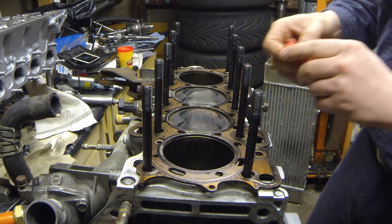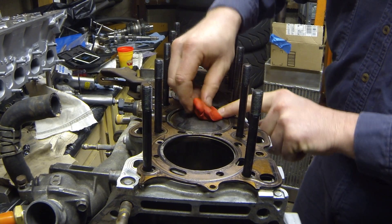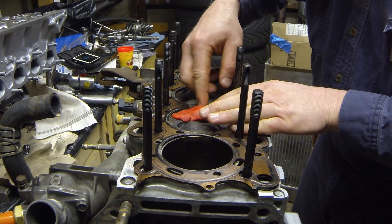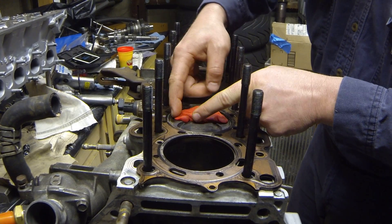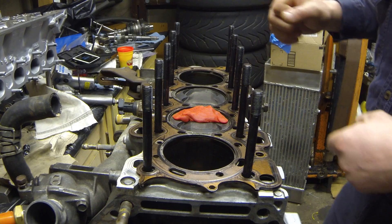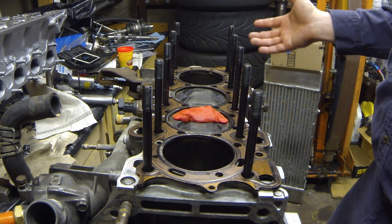This is basic Play-Doh. You don't want to use a whole lot — you want to get it down in the valve reliefs and spread it out. Make sure you leave roughly a third or more of the piston open, because when that valve opens up it's going to push down into the clay. You want to leave room for the clay to go, or else you're going to end up bending a valve when you turn the motor over because there's no place for the clay to go.